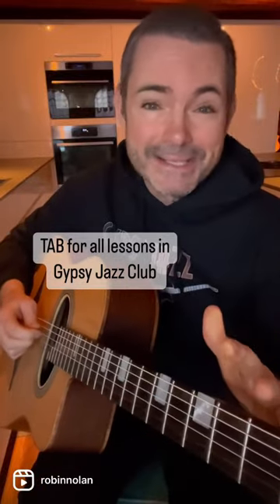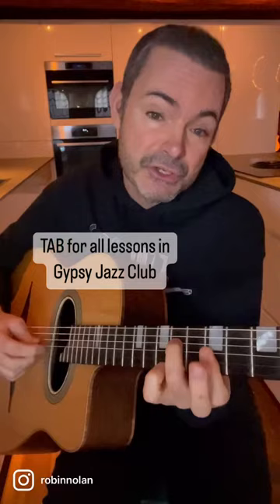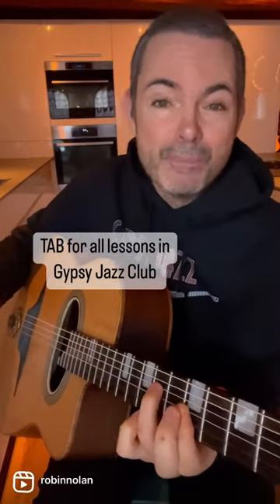Tab for all these lessons is, as always, in the Gypsy Jazz Club. But this is a lick just coming out of the B minor shape, so try your own and just think the concept: B minor over E7.